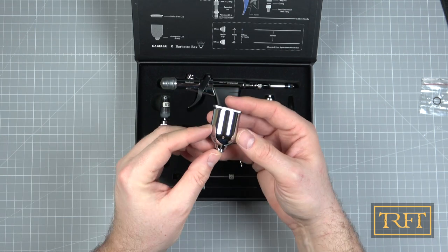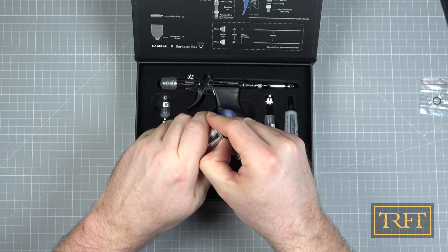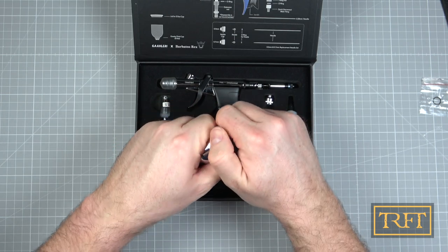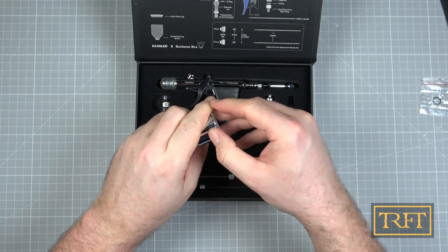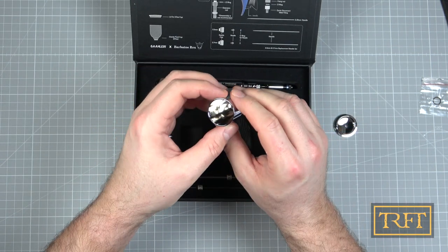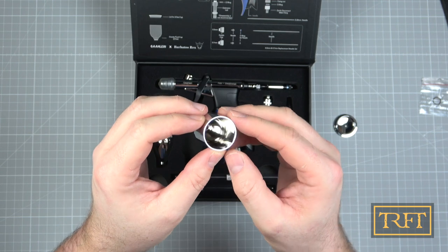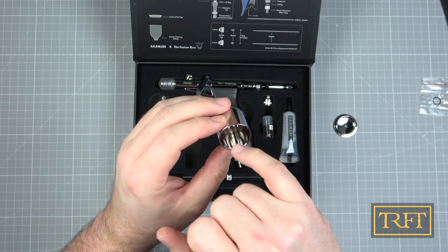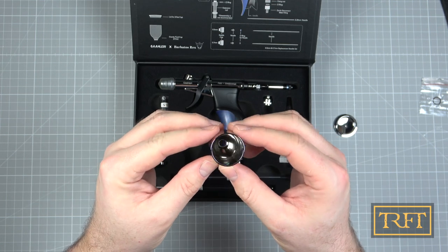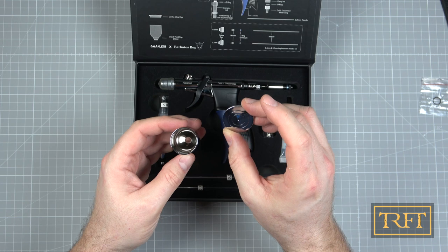A really large cup — this reminds me of my Pache Talon. Not sure whether you guys can see it on camera, but that's really, really polished. Very well machined. Super smooth. That should help with cleaning the paint out. The lid itself also has like a mirror finish — I can actually see myself in it.